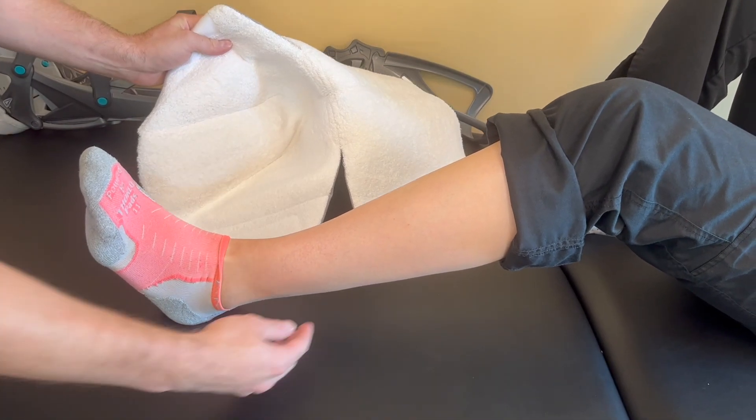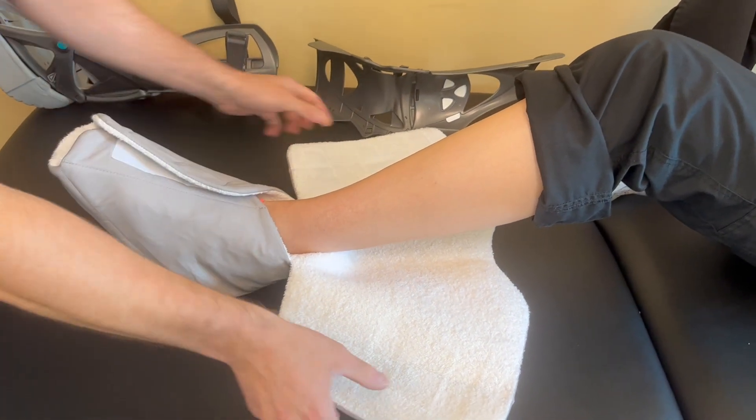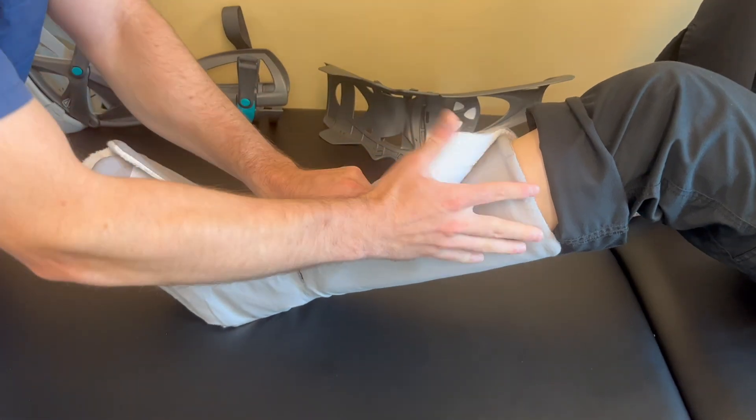Step three, place your ankle into the liner and be sure your ankle is placed as far back as possible. To secure, close the liner at the front of your lower leg.